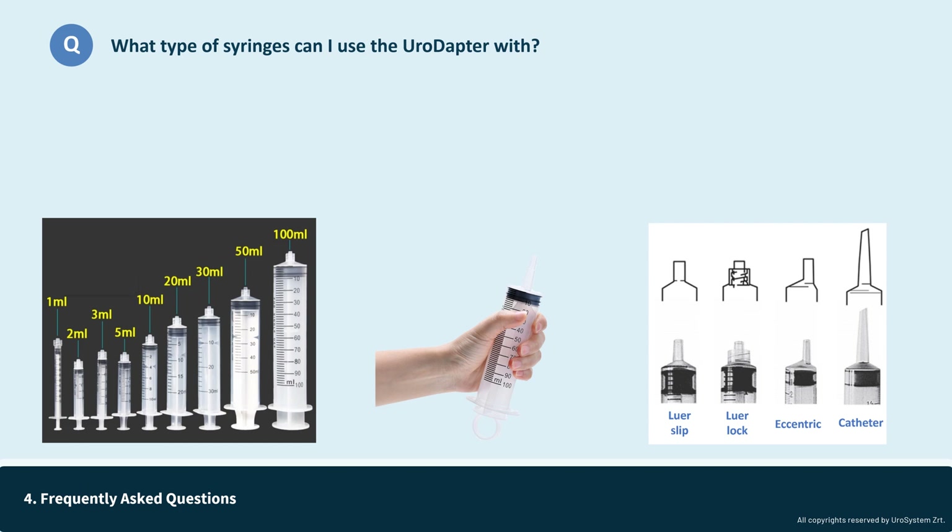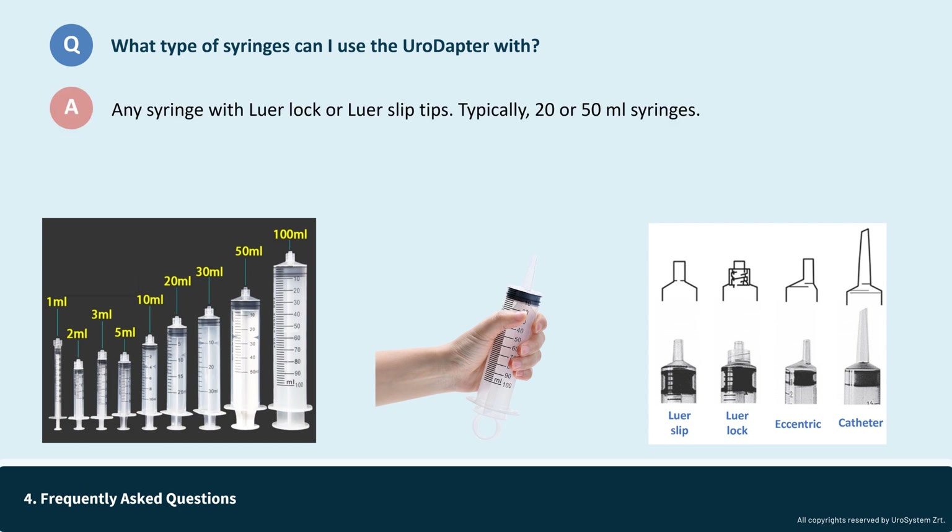The urodopter is compatible with all luer slip, luer lock, and eccentric tip syringes. The only syringe type it is not compatible with is the catheter tip type, which is not typically used for intravesical drug delivery. So in summary, the urodopter can be used with any syringe size, provided it has a luer lock or luer slip tip, with the common sizes being 20 or 50 milliliters.